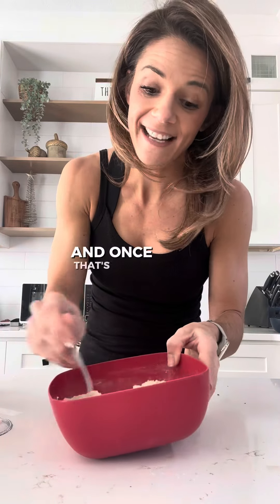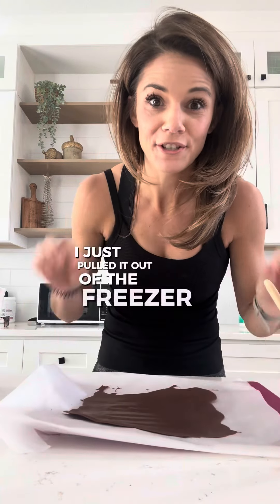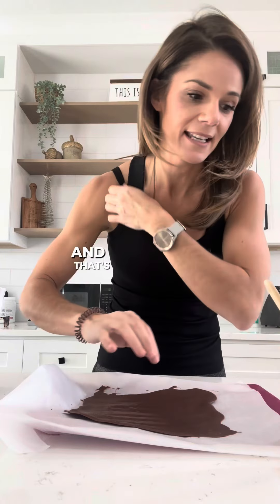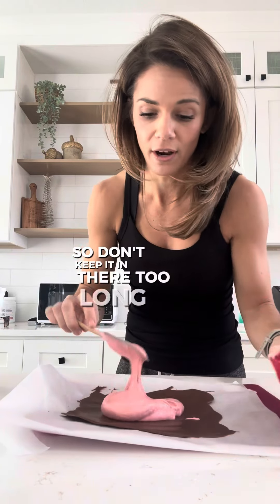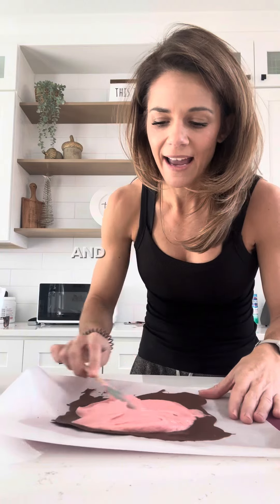Once that's hard, we are going to top it with this and then add our yummy toppings. I just pulled it out of the freezer. It should not take long to get hard — about four to five minutes and that's it. You guys can keep it in there longer if you want, but it might start cracking, so don't keep it in there too long. Now we're going to top it with that Greek yogurt and that peppermint.